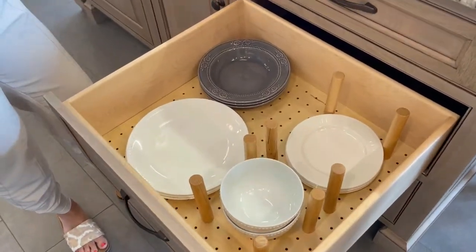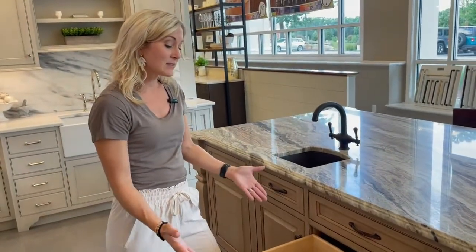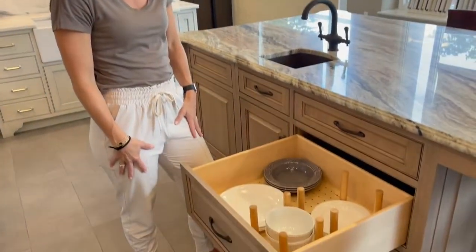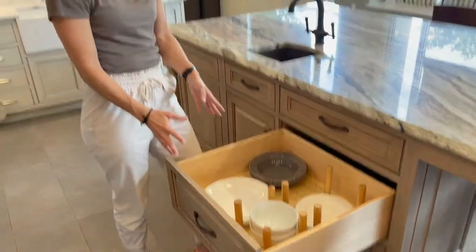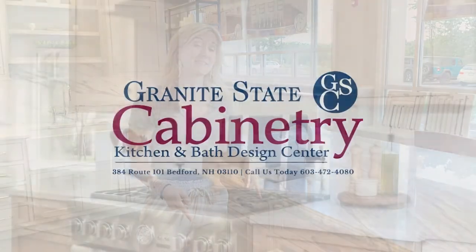It's great for emptying the dishwasher and having the children help because it's at their level, and it's also great for women especially as we age. It's better to use our legs to drop items into the drawer rather than lift up into a wall cabinet. You should have one of these in your next kitchen.